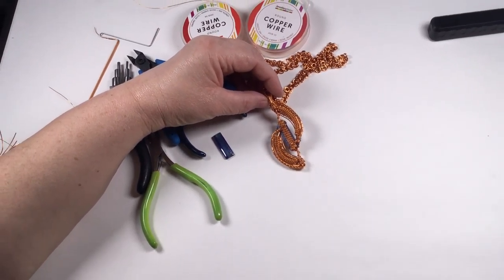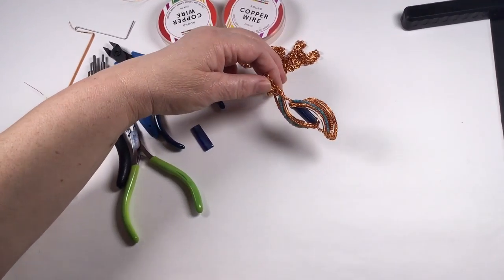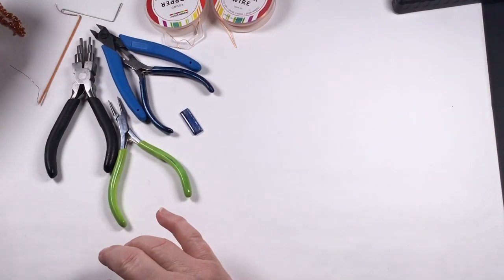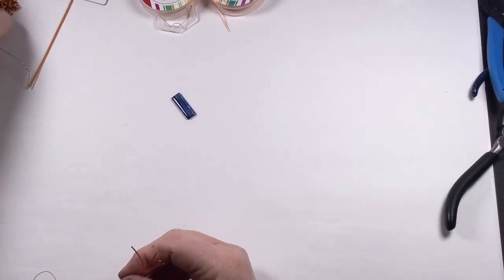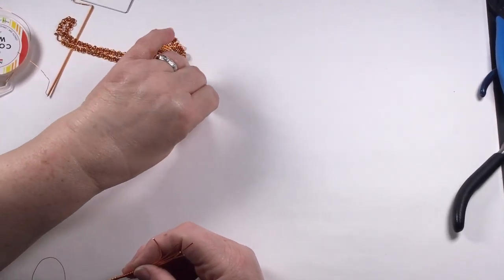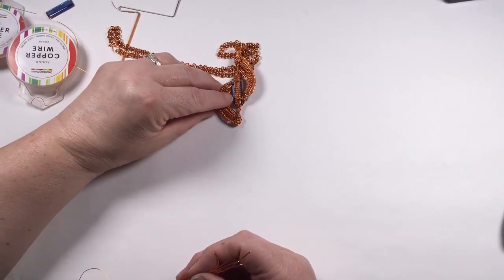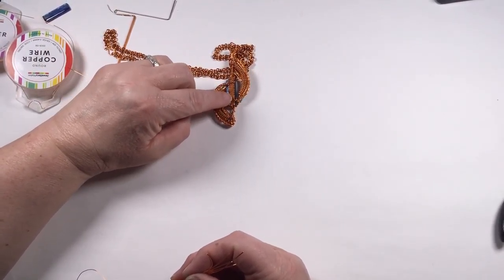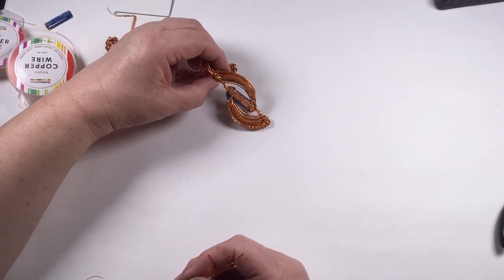I'm going to show you the weaves on a shorter piece of wire because otherwise they'll be going all out of shot. So I'm going to move these out of the way and clear the decks so we can crack on with the demo. For the central bit — this sits right behind the cab and forms a platform for the cabochon to sit on. I've got the five wires and I've done a five weave, I call it like a basket weave.